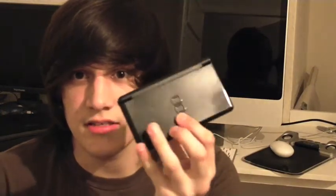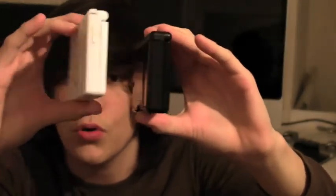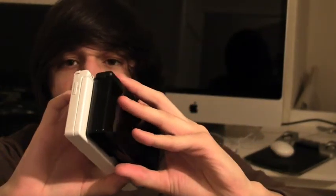That's the Nintendo DS Lite and that's the eye. As you can tell, there are different sizes as well. This is more similar size, this is a longer screen, and this is fatter.